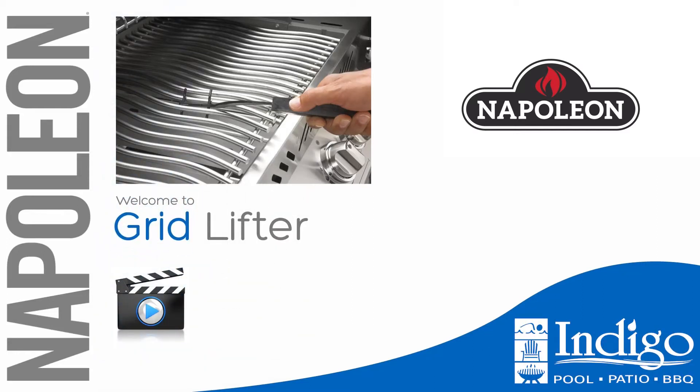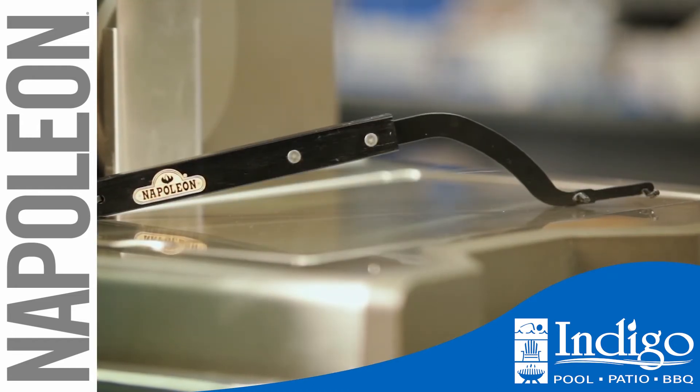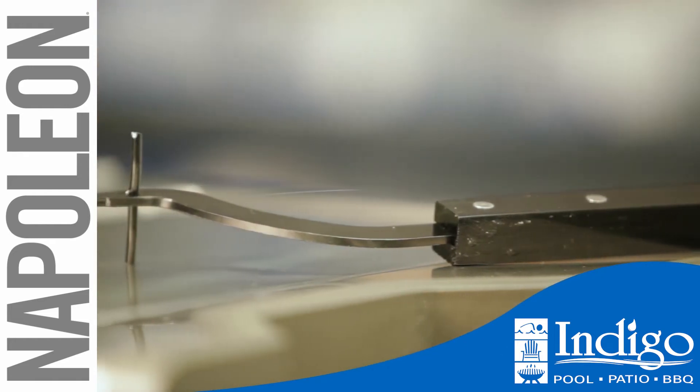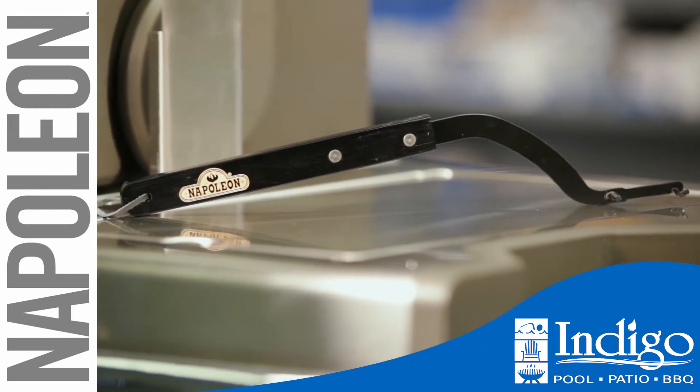The Napoleon Grid Lifter is designed to safely and quickly lift the grill grids and sear plates, for when you need to get inside the grill, such as retrieving dropped food. It is 14 inches long, which helps with leverage, and is built to last.